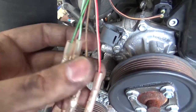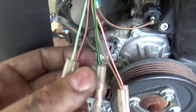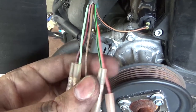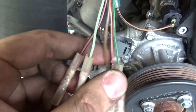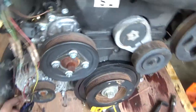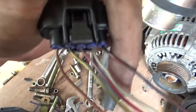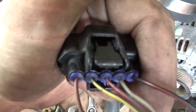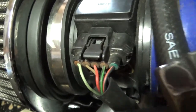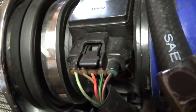I have a JZX100 plug on my other car. It goes lime green, brown, red with white trace, white, and then black with red trace. You can pause the video here if you need to figure it out. This is the JZX110 MAF wiring from left to right, and I just match them up with the JZX100 MAF wiring left to right.